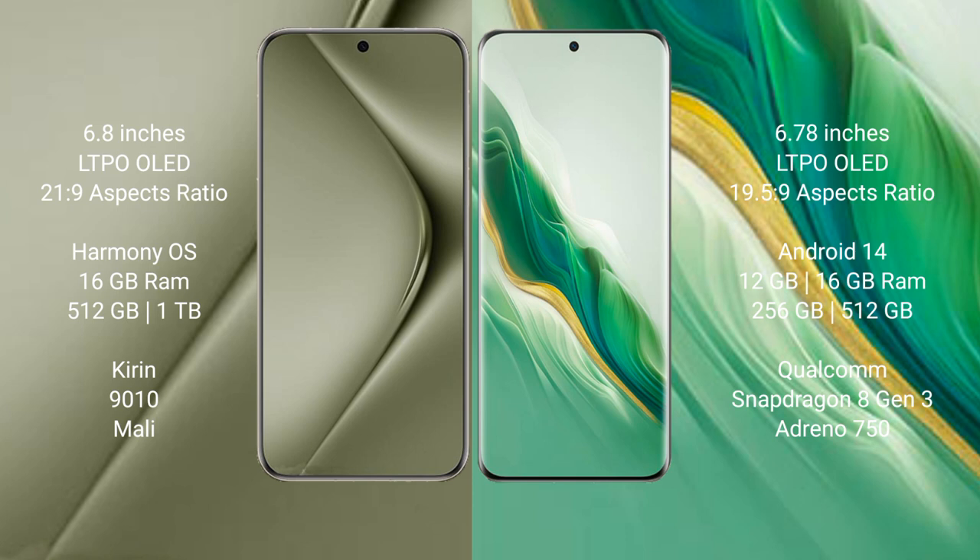The Huawei Pura 70 Ultra runs on the HarmonyOS operating system, while the Honor Magic 6 runs on the Android 14 operating system.